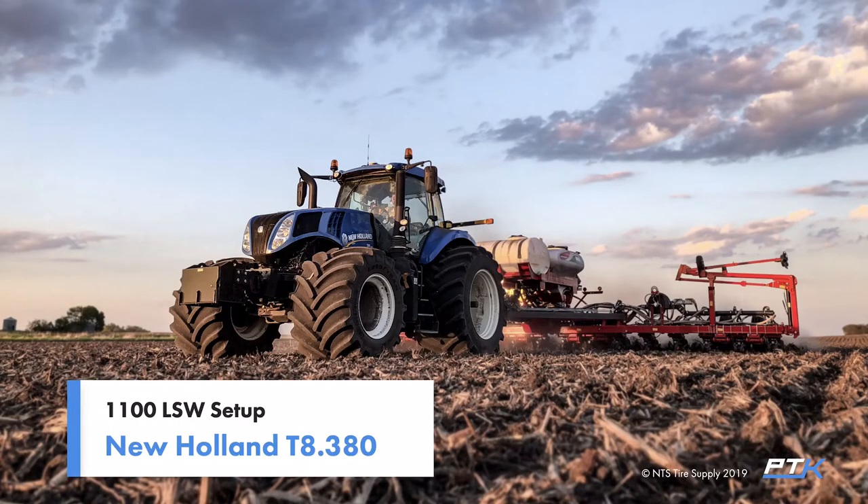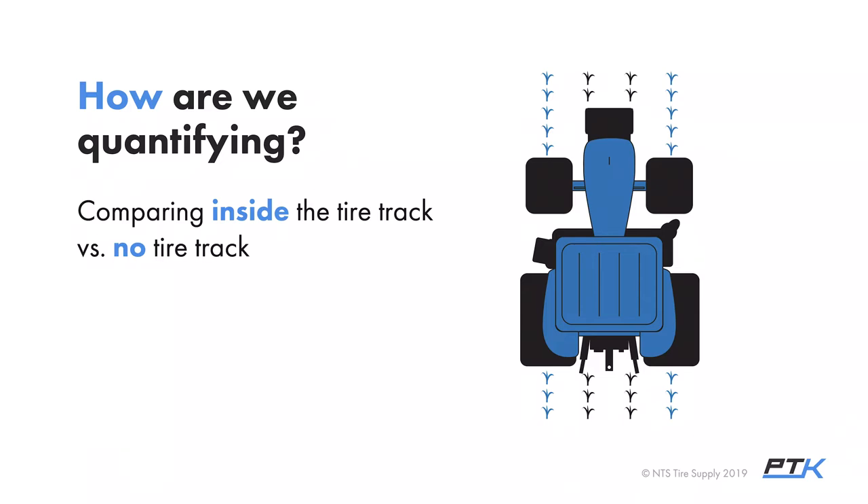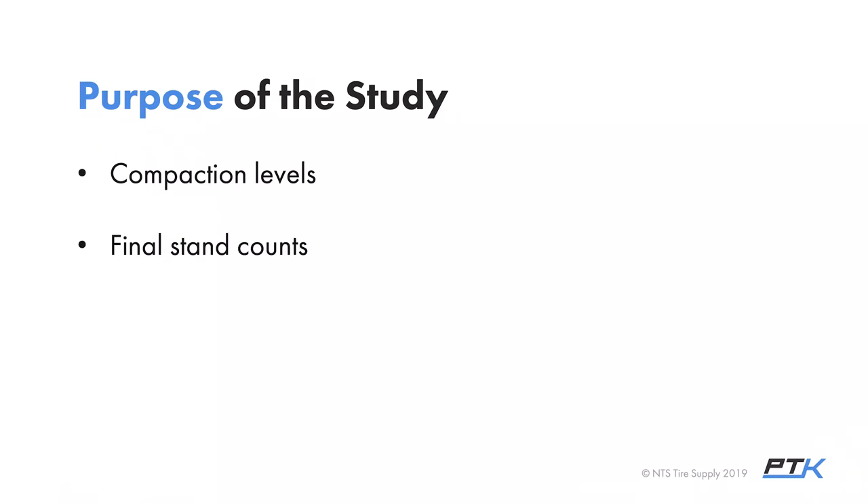That's a summary on the 1400 LSW setup. Now we'll dive into the details on the 1100 LSW setup. The purpose of this study is not to compare duals versus singles versus tracks — we'd love to do that but it was beyond our scope last year. What we are doing is quantifying the impact of planting with Goodyear LSW super singles on the pinch row. We're comparing samples from the tire track versus samples from the center or side of the tractor — a side-by-side comparison. We're looking at compaction levels, final stand counts, plant and root development, and ultimately yield impact.